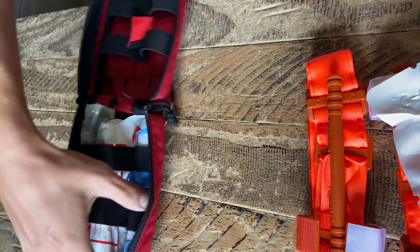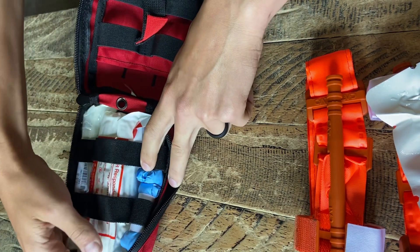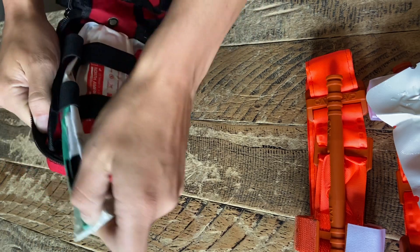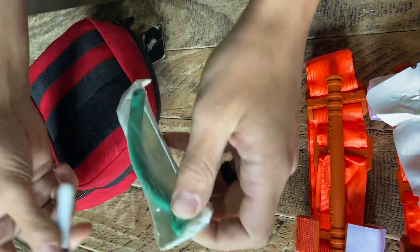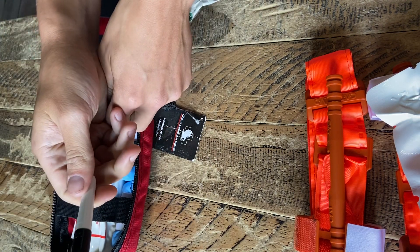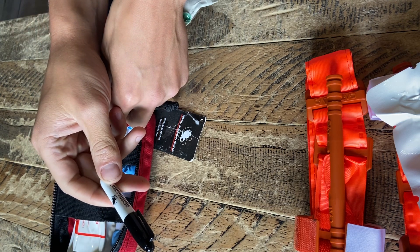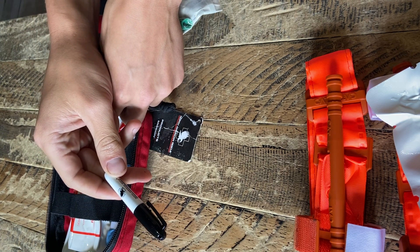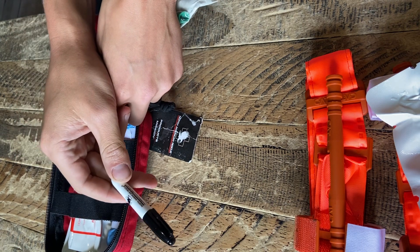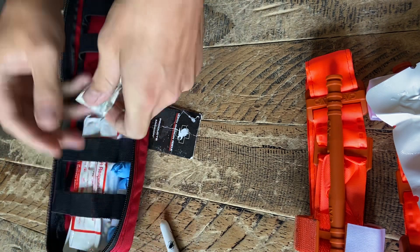Next, you do have two pairs of gloves. You also have a mini sharpie, which I'm assuming they put in there to mark your tourniquets with. I would probably just radio dispatch and tell them to mark the time as tourniquet applied for the medics when they need it.